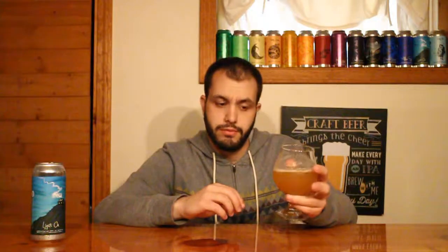Behind that, get a hint of a dank character. Some clean piney hops as well. Maybe some of the cracker-y, bready malt peering through. But again, really classic Treehouse character — very juicy, very tropical.